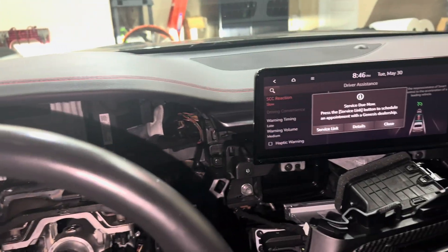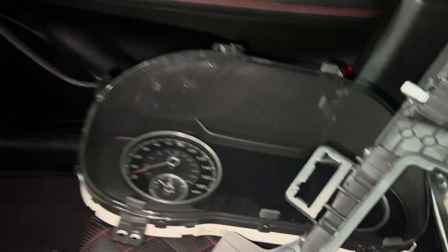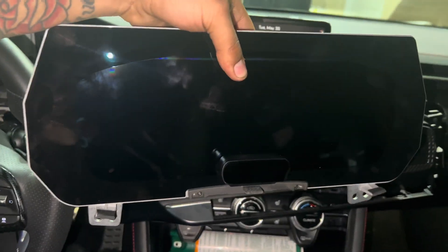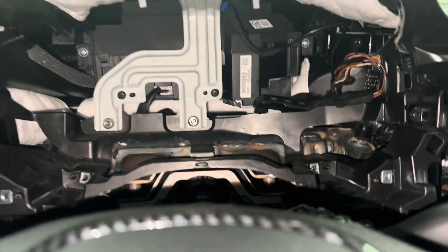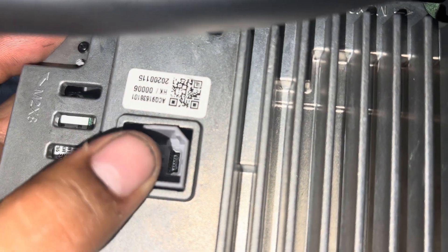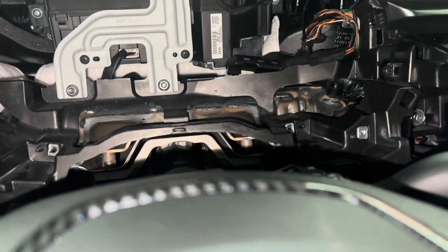What's up YouTube — today I'm swapping out a cluster on a G70, 2022 or 2023. This is the original cluster and we're swapping it for the 3D digital one. It's pretty much plug and play — this connector plugs in and this connector over here plugs in. However, there is an extra connector that I'm not sure what it does — possibly for flashing from the dealership.